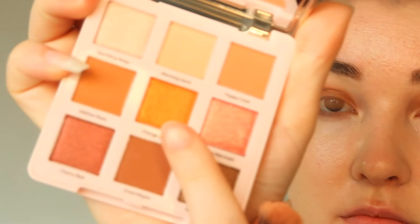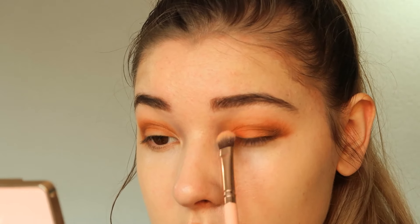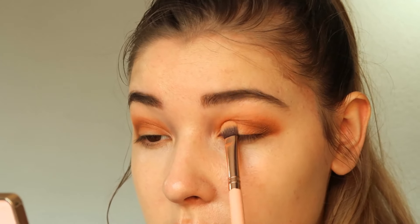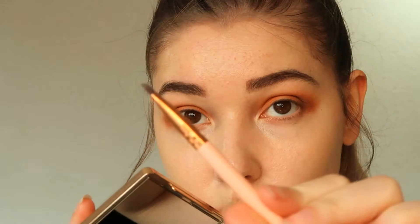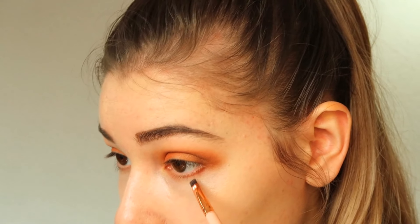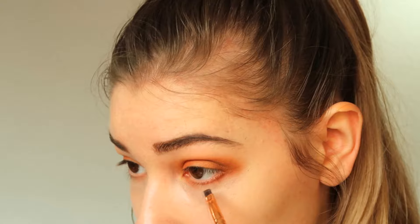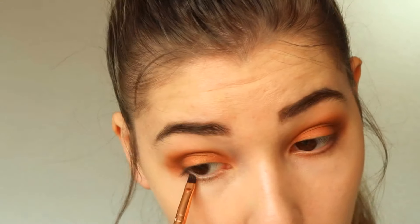Now onto the brightest color of this palette called orange crush. I'm using a smaller brush and pressing this eyeshadow onto the center of my lids to create more of a pop effect. If you want the color even brighter, you can wet your brush for this step and use the same tapping technique. After this I'm using a smaller under-eye brush and lining my under eyes with the color dry maple to add more definition.